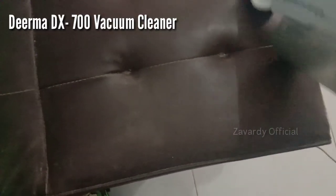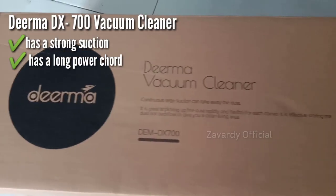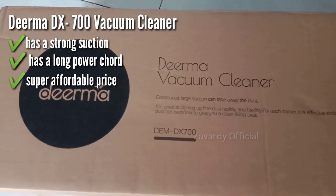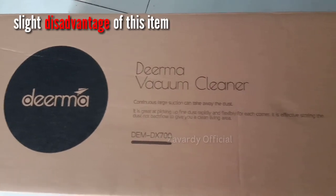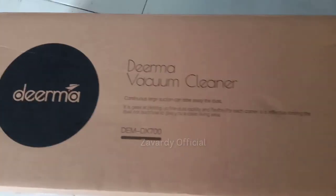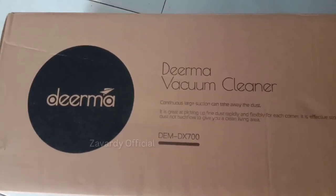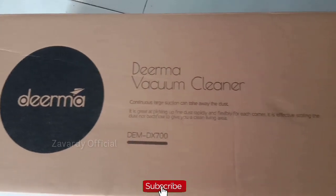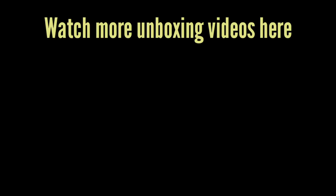For sample number three, I'm using the brush nozzle for cleaning our sofa. The Derma DX 700 vacuum cleaner is highly recommended because it has strong suction, a long power cord, a super affordable price, a smooth and non-bulky design, and is easy and convenient to use. A slight disadvantage is that it becomes hot after 10 minutes and it has a loud sound, but it's manageable. Overall, I like this product. You can find it on the Shopee app — just search Derma. Happy shopping, thank you guys for watching, and please don't forget to like and subscribe. See you next time!